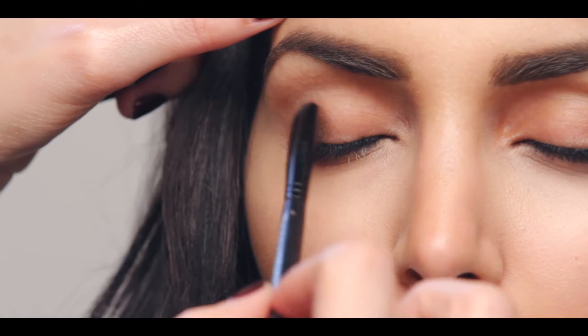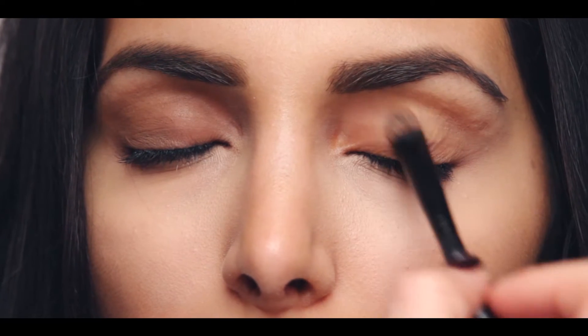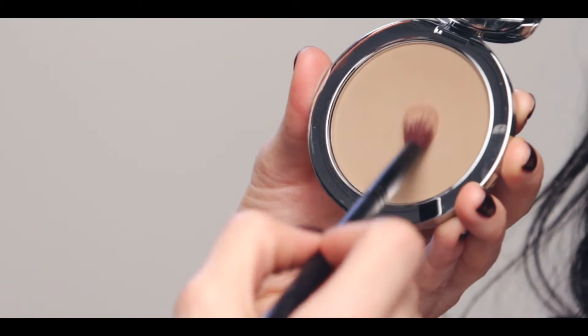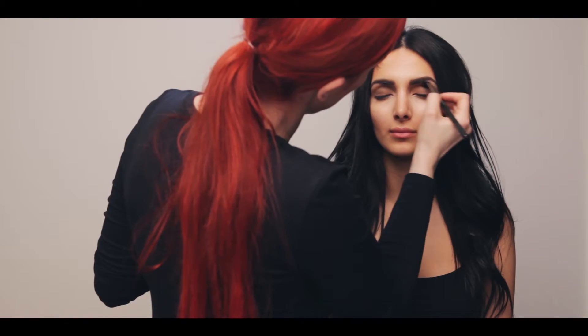Apply Eye Sculpt from lash to crease with the Eye Sculpting Brush. Because our products are multi-use and the contour powder is the perfect taupey grey, we're going to use it as an eyeshadow, blending it from crease to brow bone.